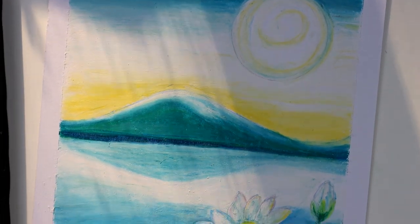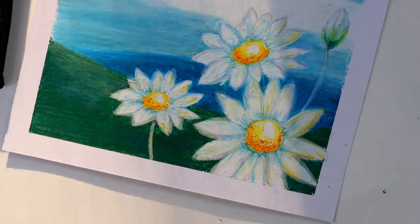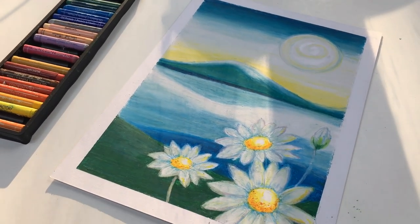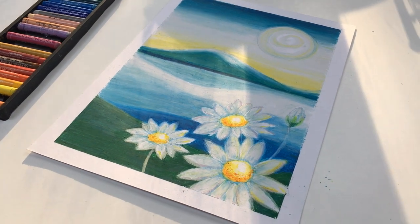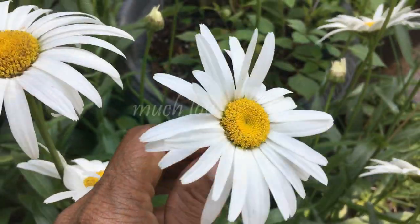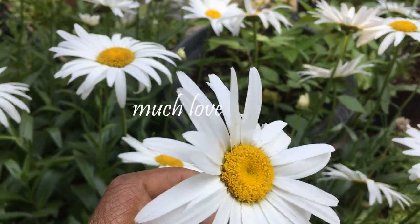And there we have it, a beautiful, serene pastel drawing. I hope you enjoyed it, peace. Please let me know in the comments if you'd like me to do a rundown of the basic techniques for using oil pastels. Please remember to like, subscribe and share.